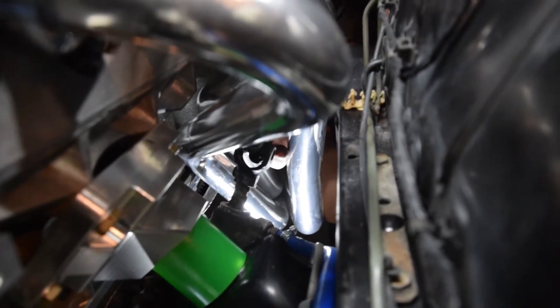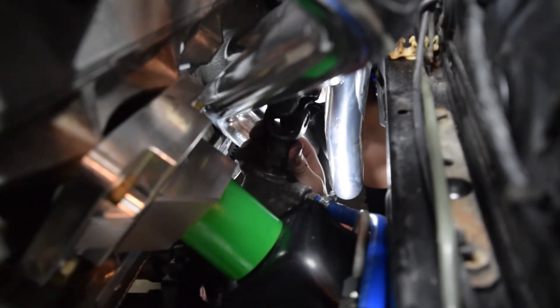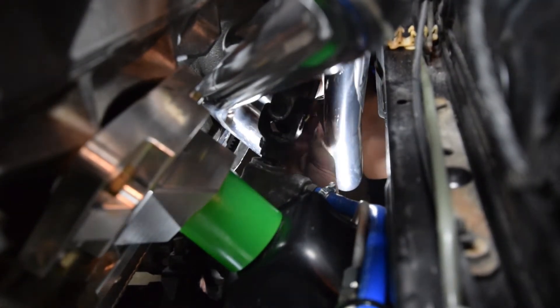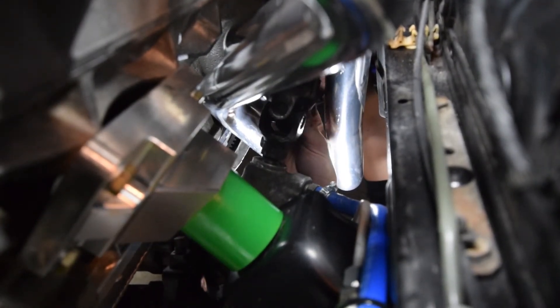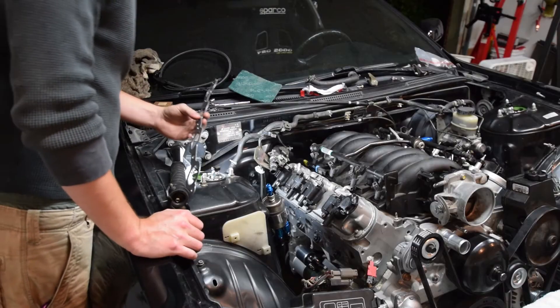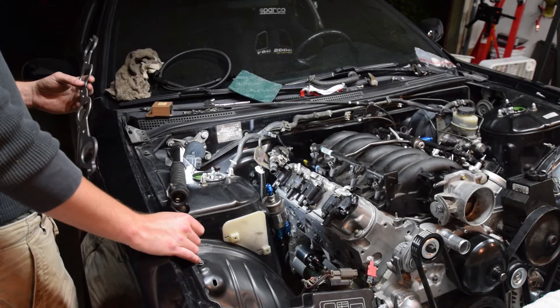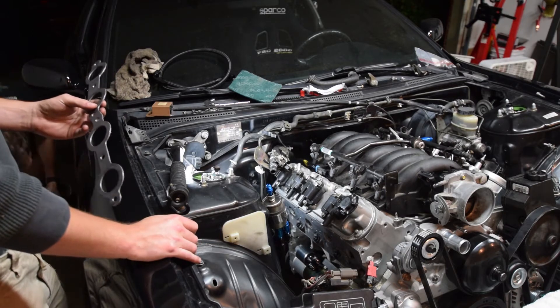Straight as I can tell from the outside. That's good enough for me. Finger yoga — there we go. Thing of beauty. Just need to put some bolts in. All right, so we're going to do the passenger side header, and we're going to try not to scratch this one up nearly as bad. I make no promises.